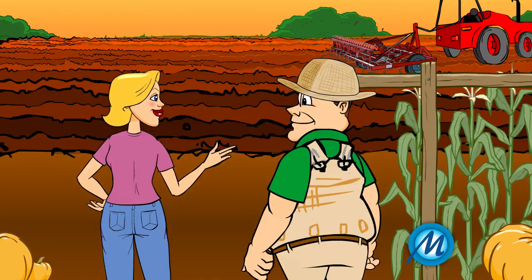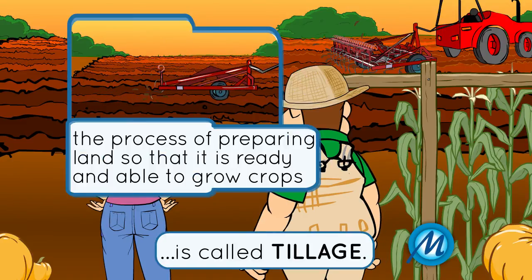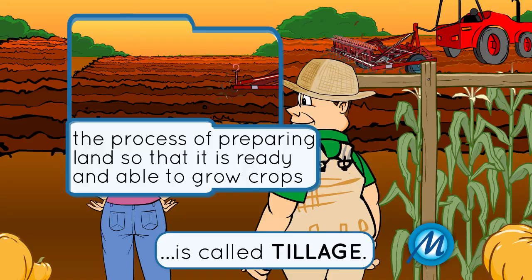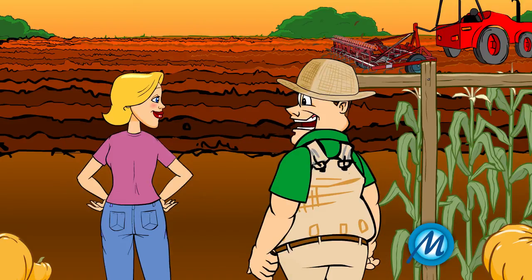What is this whole process called? Making the soil ready is called tillage. This process has to be repeated after every harvest before the next crop can be planted. This ensures that every crop will be healthy and plentiful.